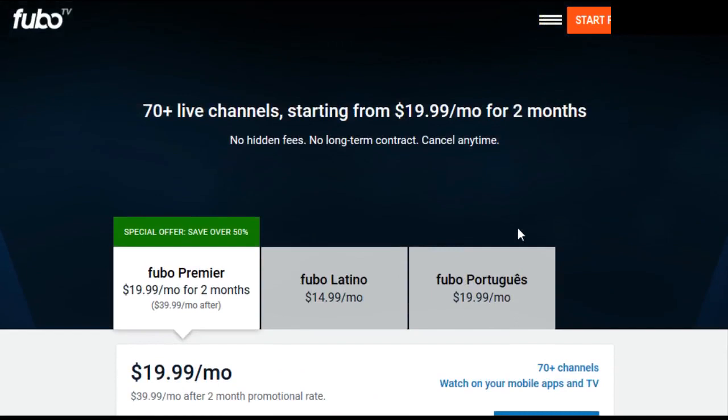These internet streaming TV service packages are just a lot simpler, more straightforward, and cost a whole lot less than cable and satellite TV providers. You just manage your account online, you don't have to have people install stuff in your house, and it's not a hassle to cancel. You can test it out and see if you like it, and if you don't, you can cancel it. It's only $39.99 a month for all of that content.